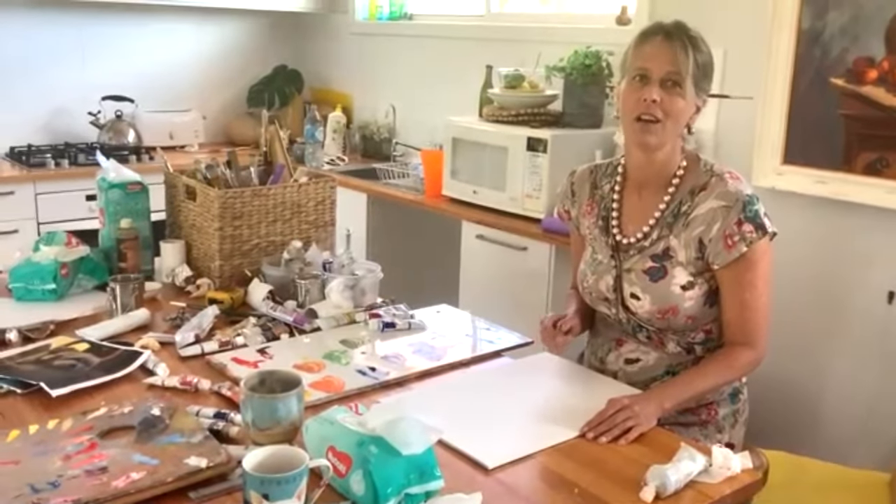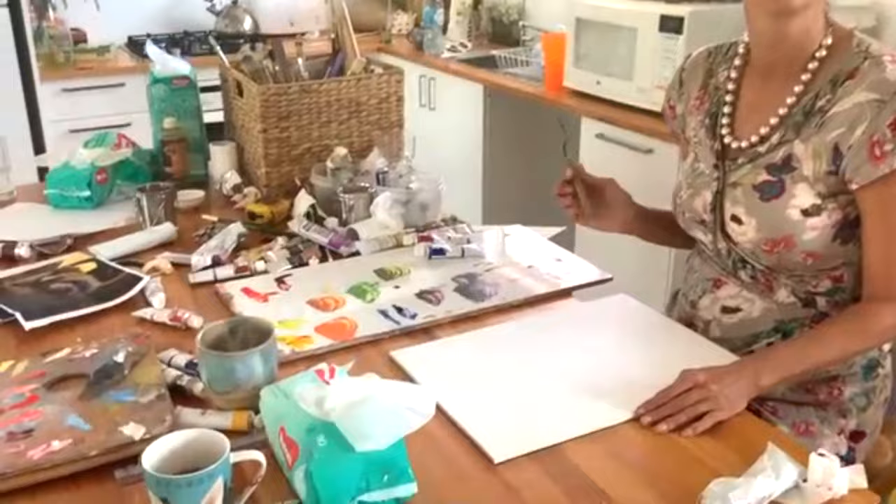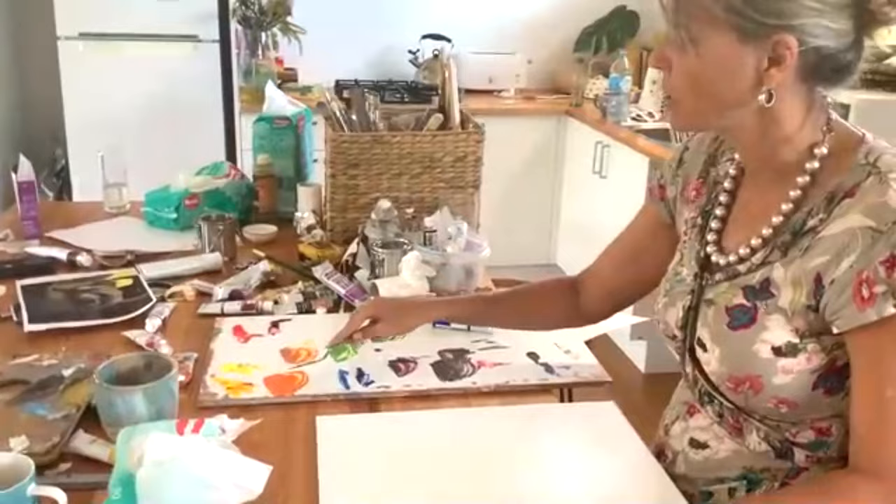Now I'm going to show you how to mix greys. We've already understood through the colour wheel the bias of colours and how to grey certain colours off. But now I'm actually going to show you.